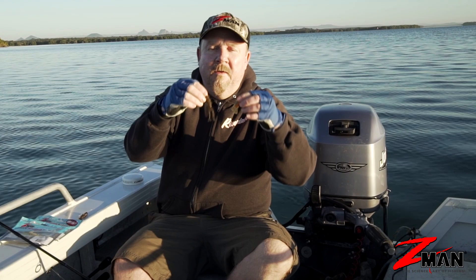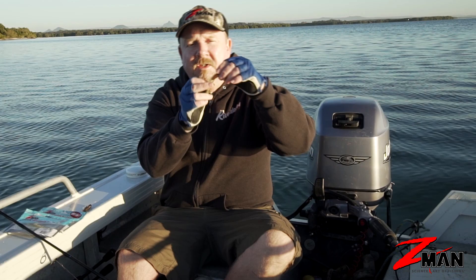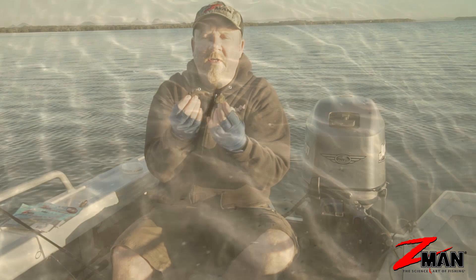Here's a couple from the Z-Man range: that's a TRD Hogs three-inch, and that's a two-inch Crusties, which we generally put in the crustacean category, but lots of people refer to it as a creature bait. You can see it looks a little bit like a beetle or cockroach or some sort of insect that fish would have no problem eating. Creature baits generally have lots of appendages, antennae, legs, or flapping bits that attract fish and trigger strikes.